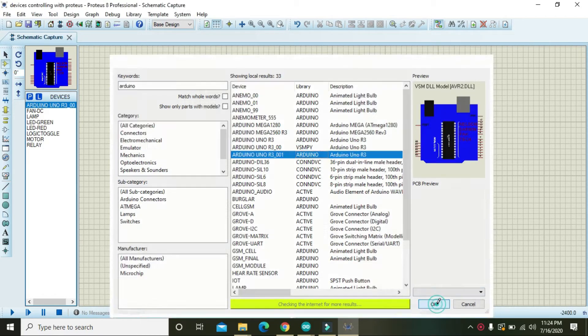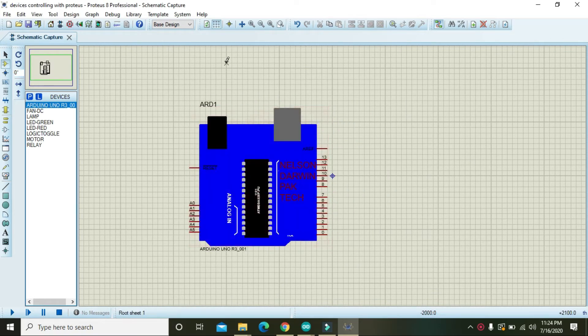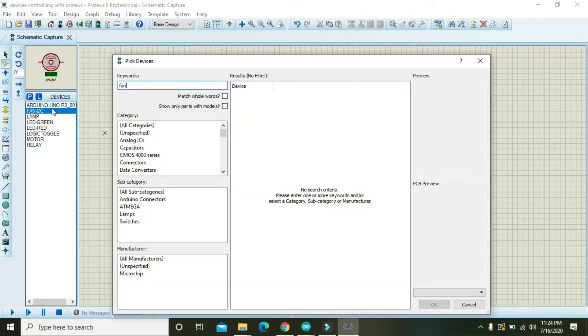If you don't have Arduino Uno pre-installed in your Proteus, you need to go to the AX library inside Proteus, because Proteus does not offer it in built-in form. You must have the AX library first, and then you can make any project with it.